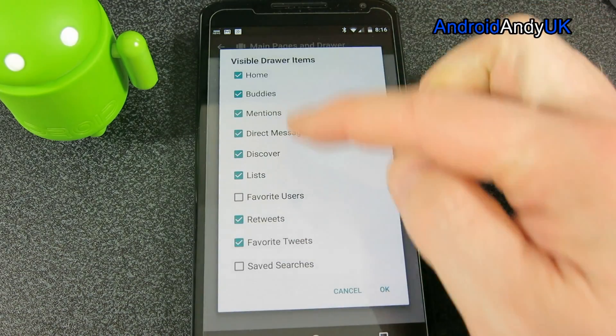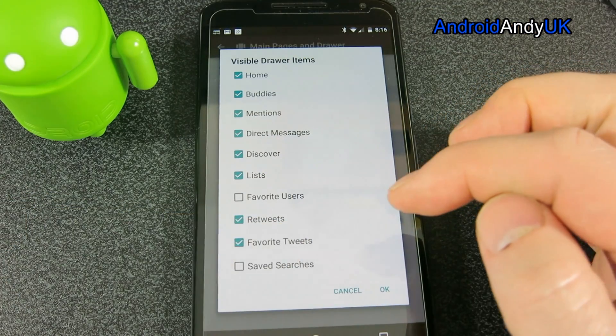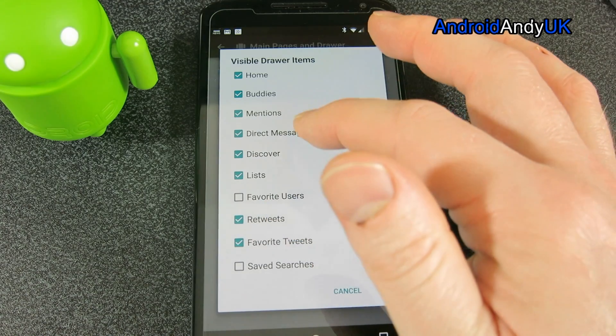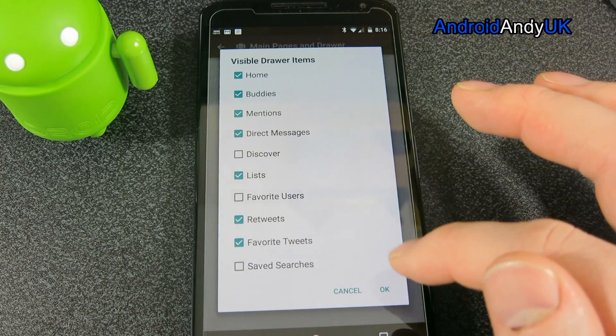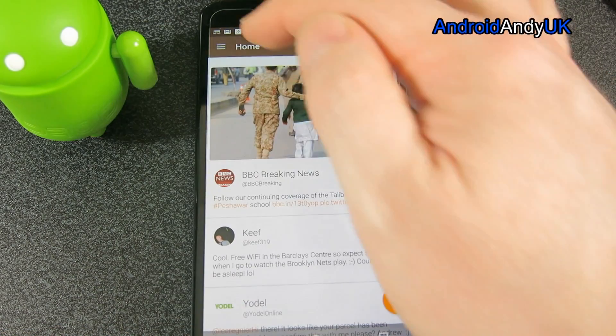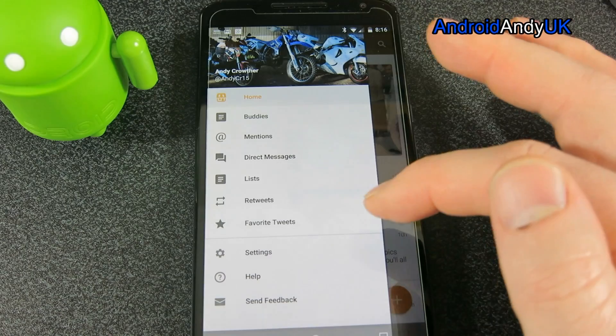Also, while I'm here, I can look at what shows up in the drawer that comes in from the side. I don't do favourite users actually, maybe I should. I could take off Discover — I don't really use that either. Let me come back out, go to the side — Discover's no longer there.